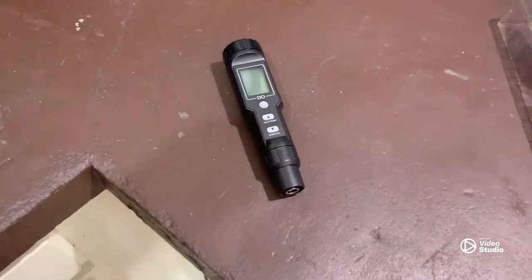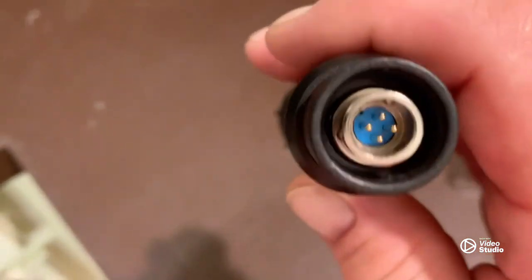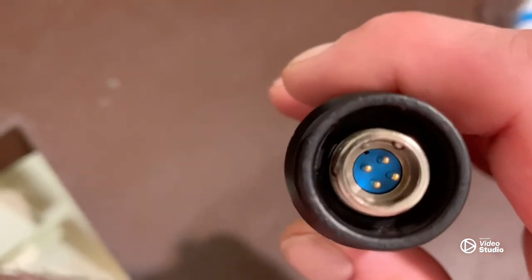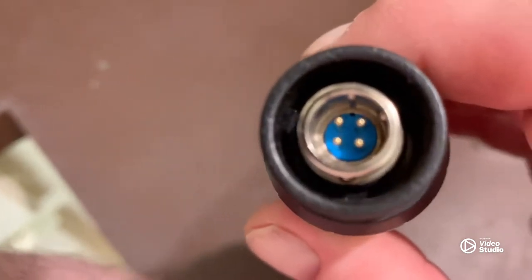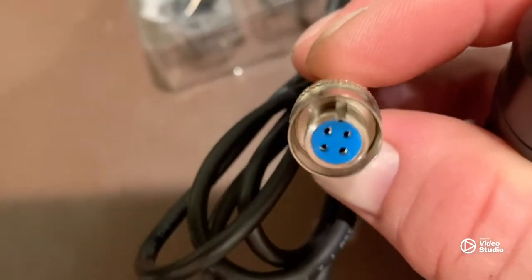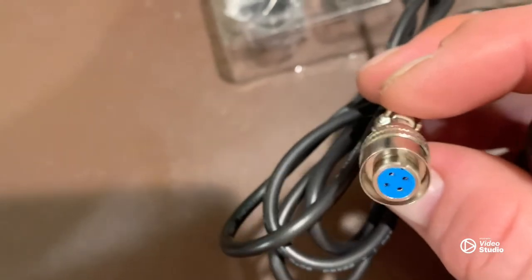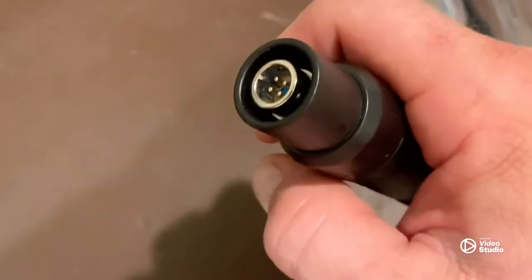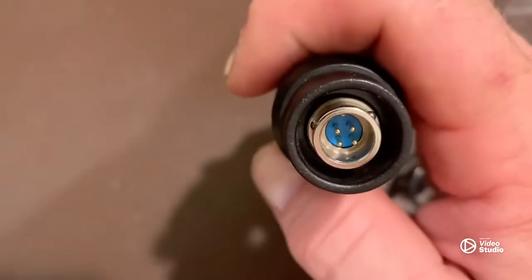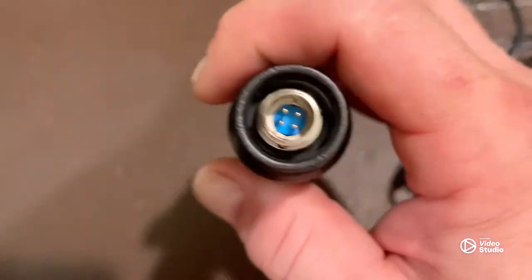There's a cap on this which you remove, exposing the connection point for the probe. You'll notice there's a little notch right there, and there's also a notch on the probe end — those have to line up. When you line it up it'll slide on easy, and then this little collar will click into place with those little ball bearings.